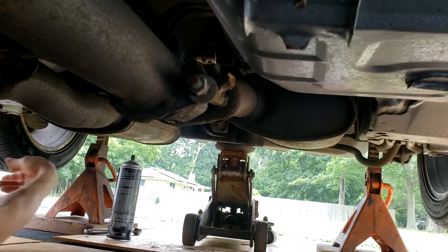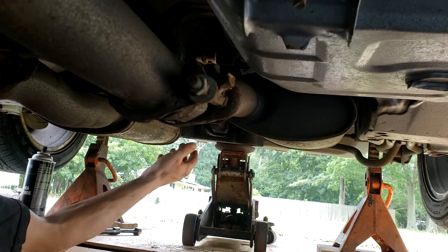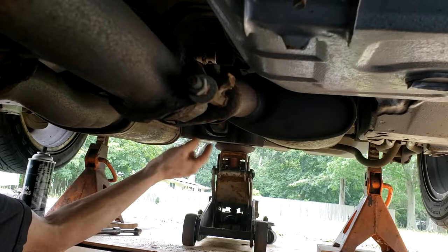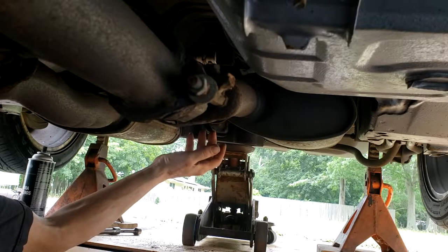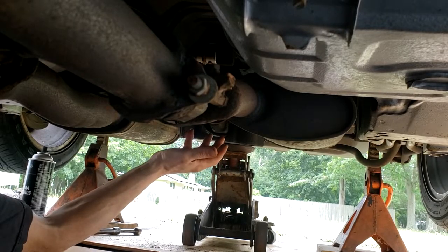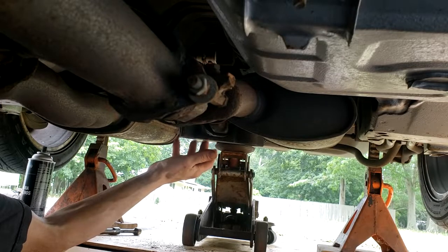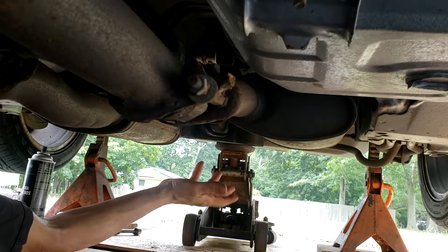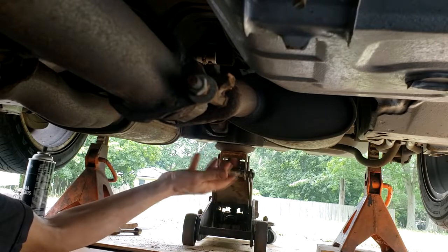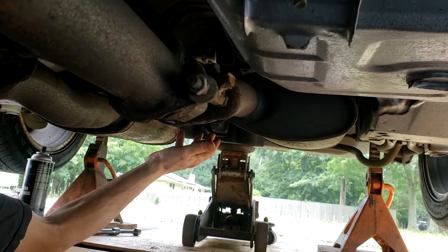The reason you want to make sure it's fairly clean — especially the threads — is that you want to put Loctite on the bolts. Ford says to use new bolts, but if you reuse the old bolts, put Loctite on them. I think the reason Ford wants new bolts is because they come with Loctite pre-applied. So use new bolts, or put Loctite on your old bolts and reuse them.